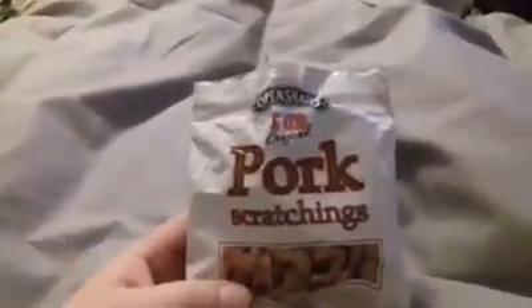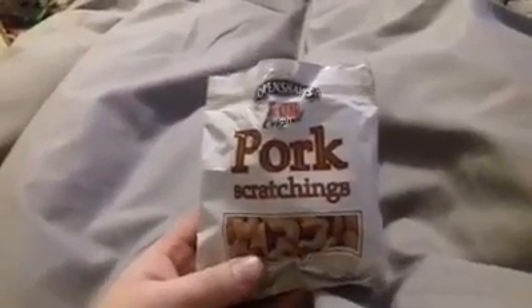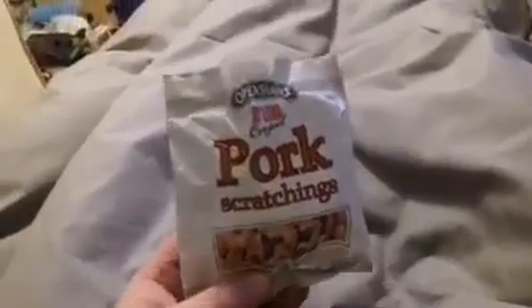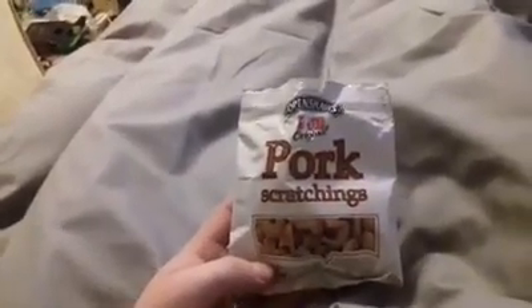So this is Open Shores Pub Original Pork Scratchings. I swear I've had these before in a different coloured bag and it's almost identical. I just wonder what the relevance of the white bag is because it doesn't really say. I swear there's a blue bag of these as well - sometimes there's a difference in size.